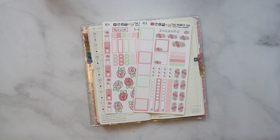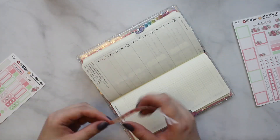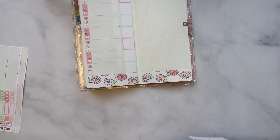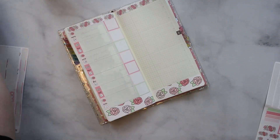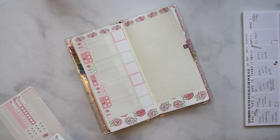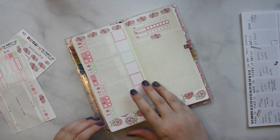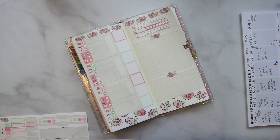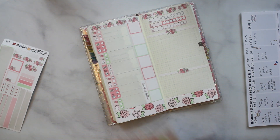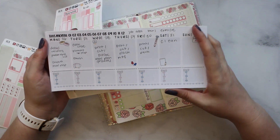I'm just gonna go ahead and set up the bare bones. I do have some notes over here. Like I said in my last Hobo Weeks video, I just kind of keep a running list of what I want to do on this little Van Sticky notepad that we got in the anniversary birthday bundle.